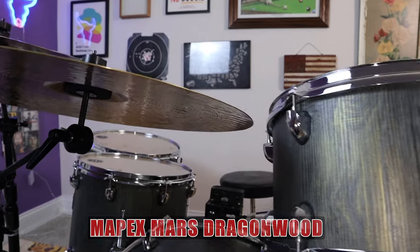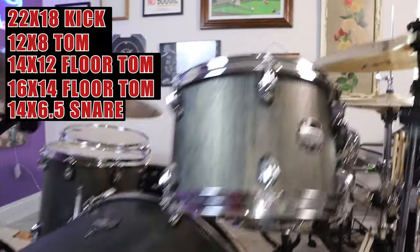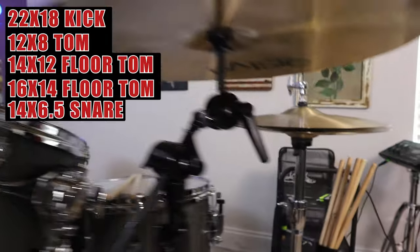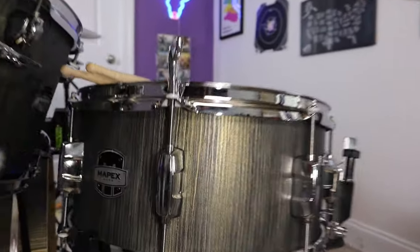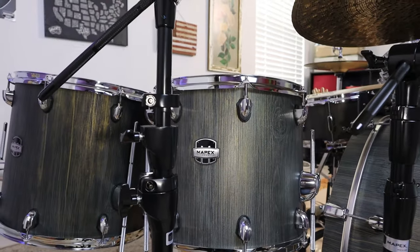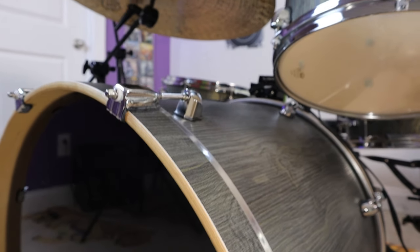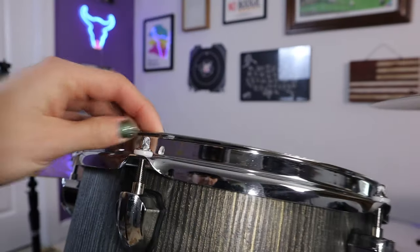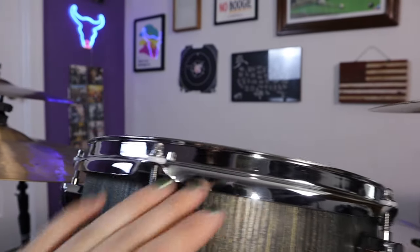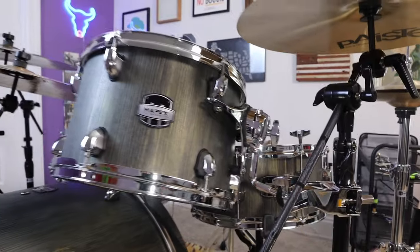This is the Mapex Mars Dragon Wood finish five-piece. We got the 22 by 18 bass drum, a 12 by 8 tom, and it even comes with a snare drum — it is 14 by 6.5 — with a nice little throw-off. Over at the toms we got a 14 by 12 inch floor tom and a nice big 16 by 14. These shells are 100% birch with shallow depth shells and sonic clear bearing edges, the same ones they have on the higher-end models.